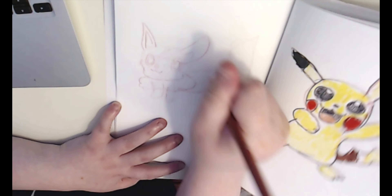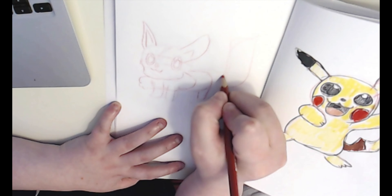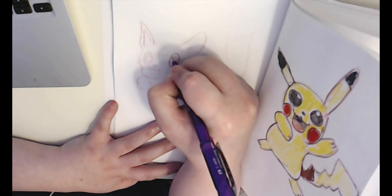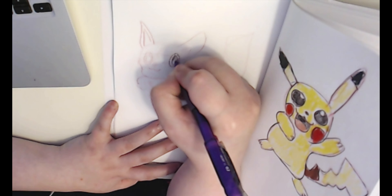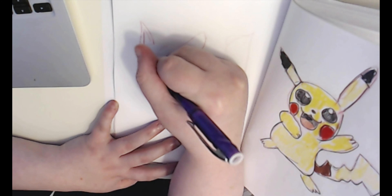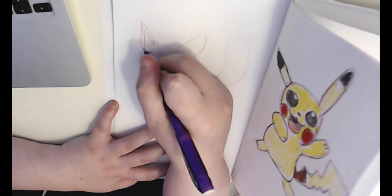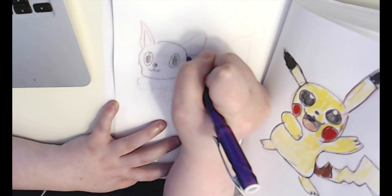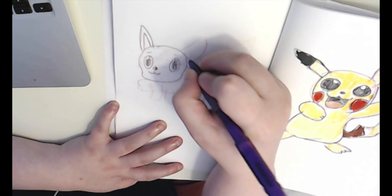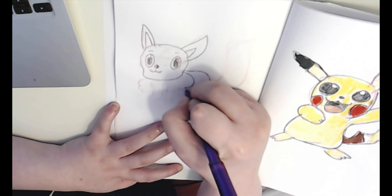Here I'm drawing Eevee, and you'll see in a few minutes that I struggled with Eevee again because I didn't have the right colors. I had the right colors for the fur but I didn't have the right color for the mane — or whatever that part is. So yeah, it's just not my favorite. I think Squirtle is my favorite sketch out of all of these.